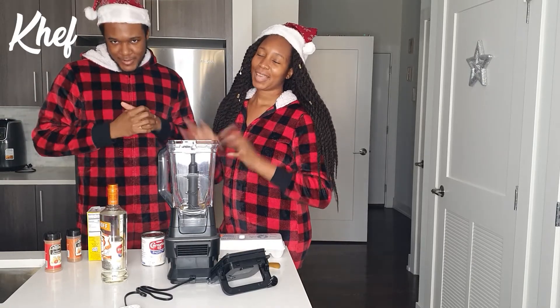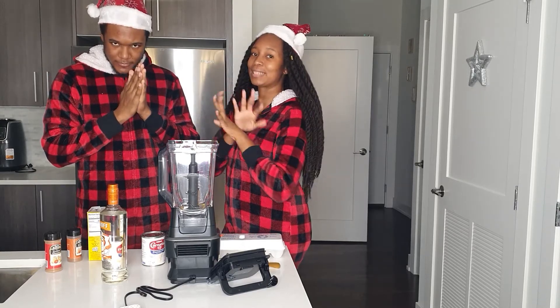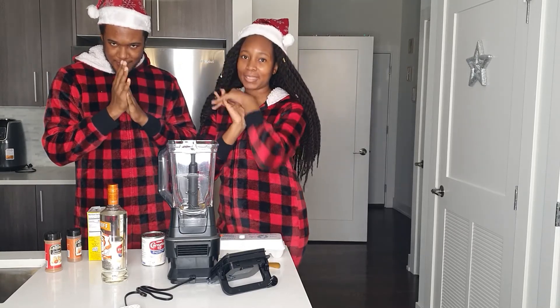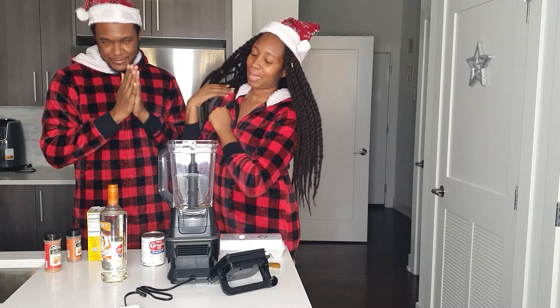What's up, it's your boy Kev, and it's your girl. We're back with another video vlog — a vlogmas video. And today we're showing you guys how to make eggnog. Eggnog. Yes.